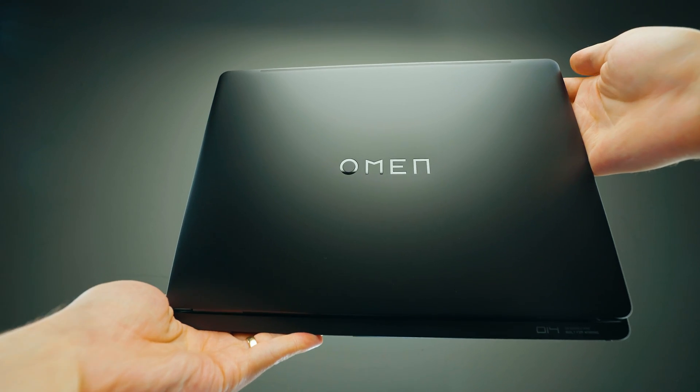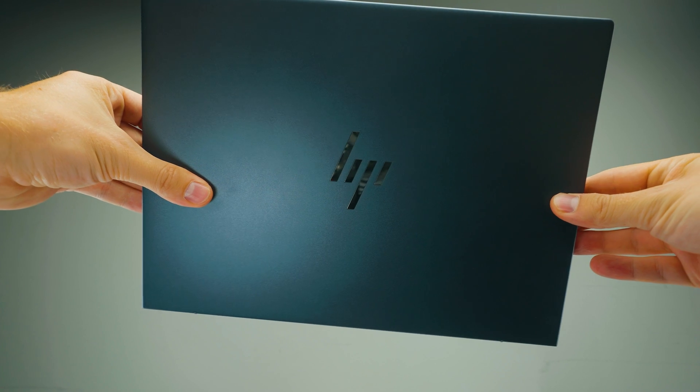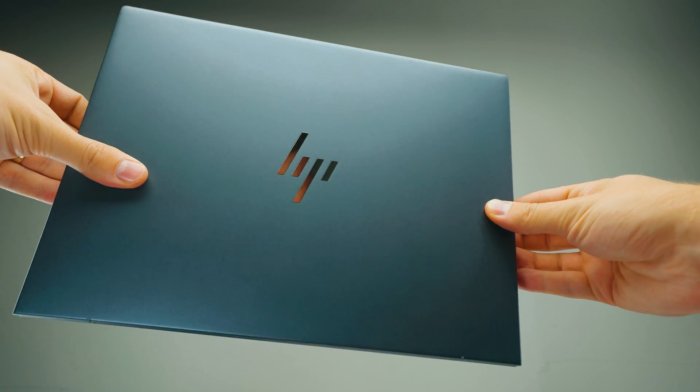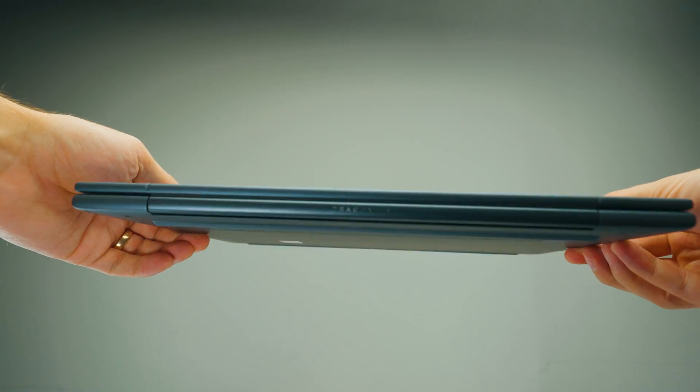Other than that, I'm really enjoying the design. I do wish this had the HP logo instead of the Omen branding, because HP has a much more minimal logo — like the Dragonfly G4 has a really nice logo. HP is much nicer than the Omen logo, which takes up a bit more space.